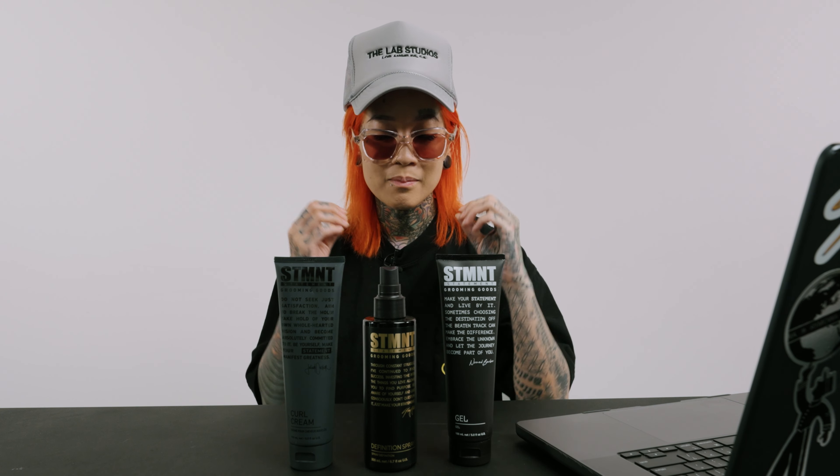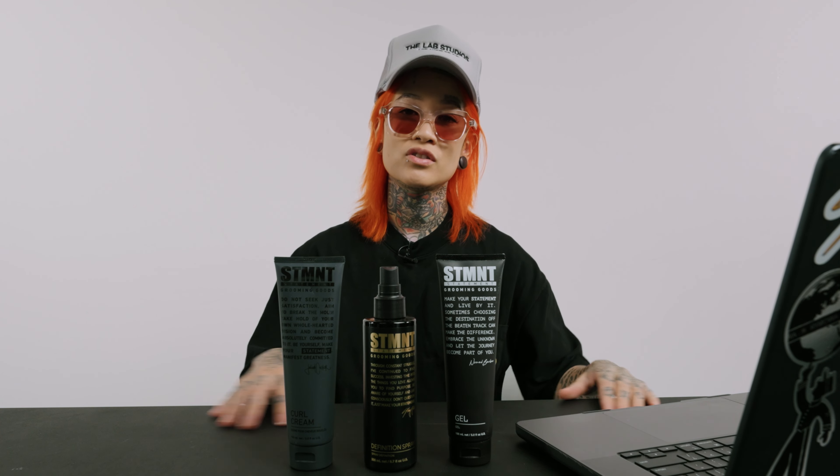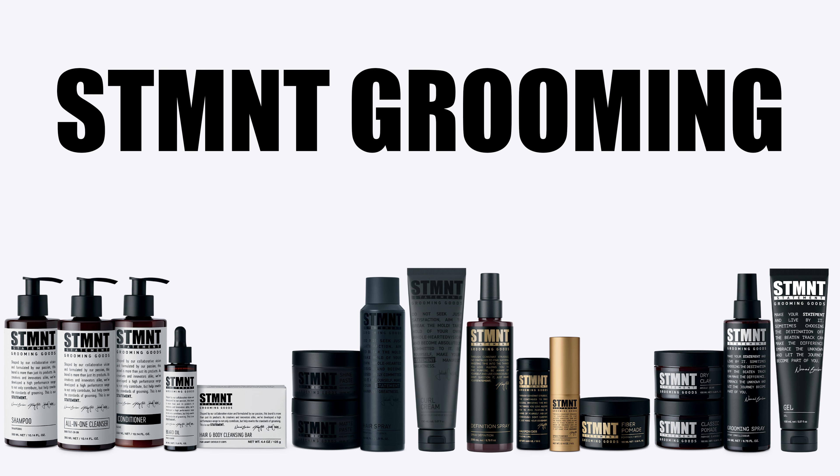Statement Grooming has been a really fun project — we are going on three years now, which is kind of crazy. We're still a baby brand but we've made an amazing line of products that are fit for every walk of life, and now for every single texture there's something in the range that will work really well for you. What we have here is super special: this is our season two of Statement Grooming — our curl cream, our definition spray, and our gel.